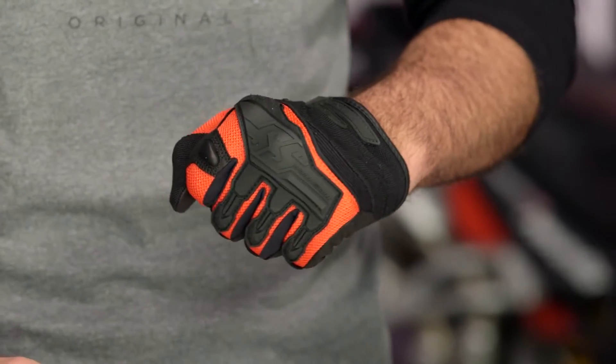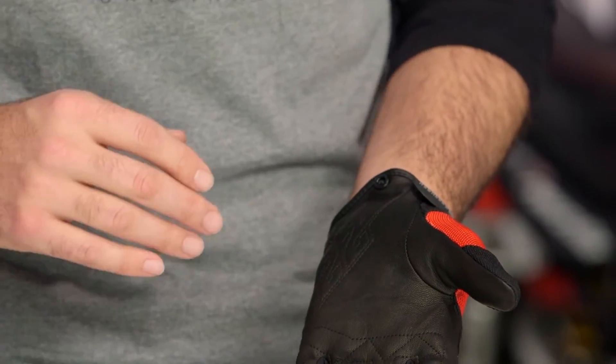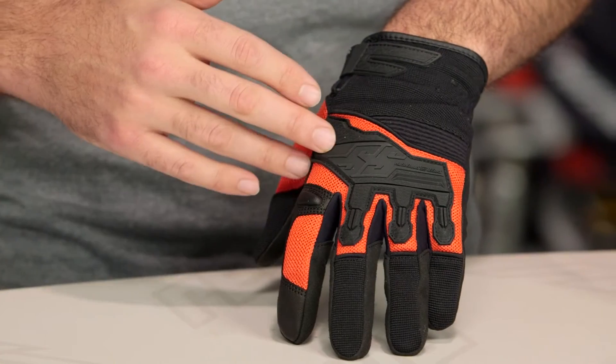Around $35, the Hammer Down is going to be a nice solid option, and you are getting that full goat skin palm with this. If you do want to bump up to something that is going to give you a little bit more protection, consider taking a look at the Power and the Glory gloves. That is going to give you reinforcements on the palm and you are also going to get beefed up hard knuckle protection in the back, versus the TPR that you are going to see with something like the Hammer Down.